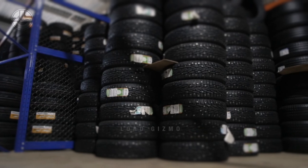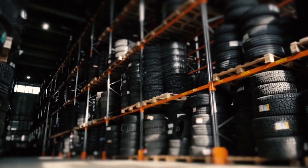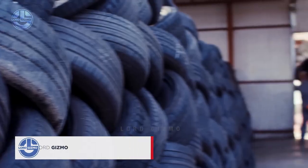Welcome back to Lord Gizmo. Today we're going to explore the amazing process of giving old tires a new lease of life.